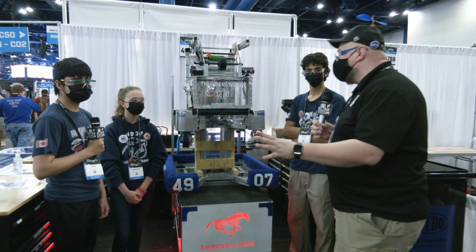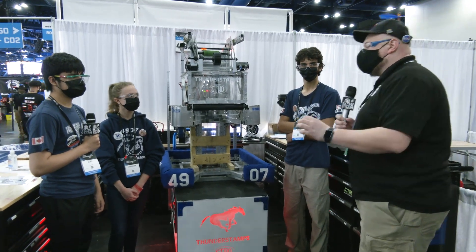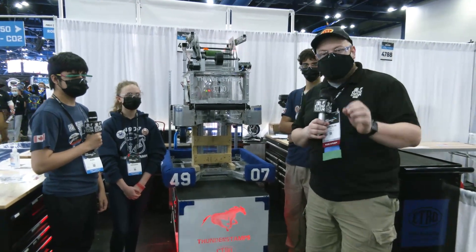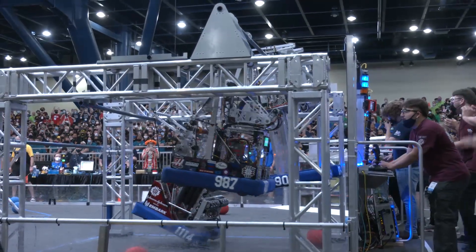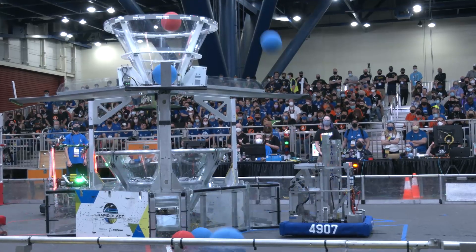Hey everybody, it's Tyler here at the World Championships, checking in team number 4907, Thunder Stamps. Holy cow, this team is absolutely phenomenal. Hopefully you have seen their incredible jump, but we're going to talk about this entire machine as it's extremely well built, coming out of Canada.